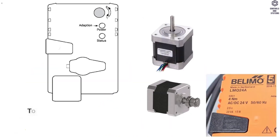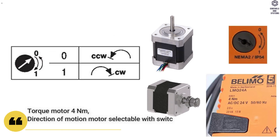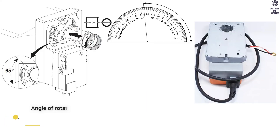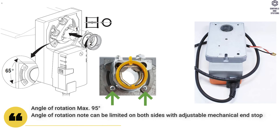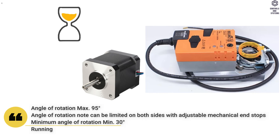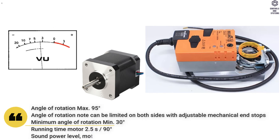Functional Data: Torque Motor is 4 Nm. Direction of Motion Motor is selectable with Switch 0 and 1. Angle of Rotation is maximum 95°, and can be limited on both sides with adjustable mechanical end stops. Minimum angle of rotation is 30°. Running Time Motor is 2.5 seconds per 90°. Sound Power Level of Motor is 54 dB(A).